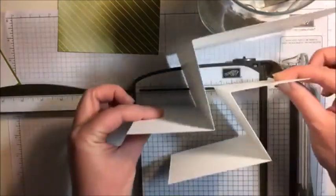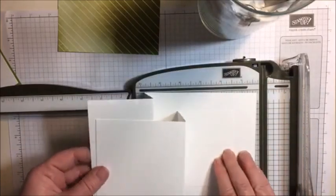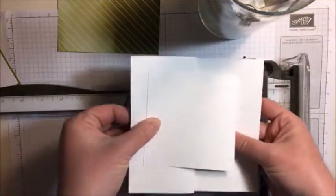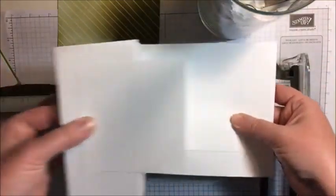So essentially this is how our card is going to be put together. We're going to have kind of a square in the middle, and then when it folds, it just folds flat like this. Cool, huh? Oh my goodness. What do you guys think?